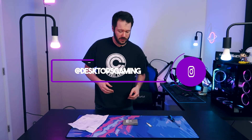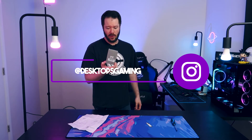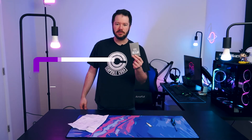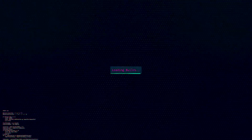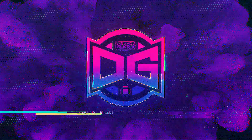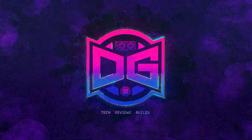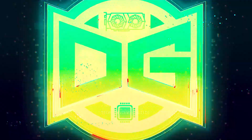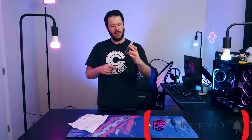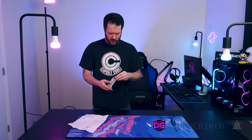What's going on everyone, Deshabs Gaming here, welcome back to the channel. Today we're going to dive into something that I thought was pretty neat, sent over from EZDIFab. We're going to start unboxing it here where you guys can see some close-ups.